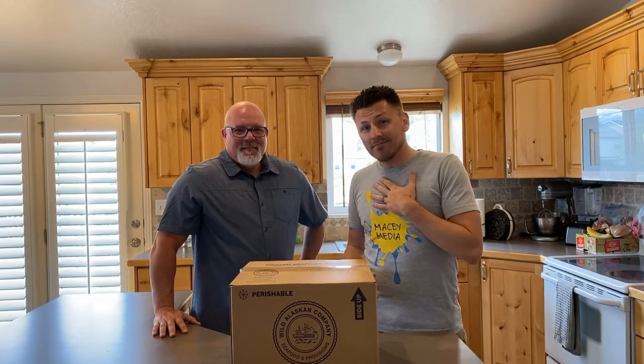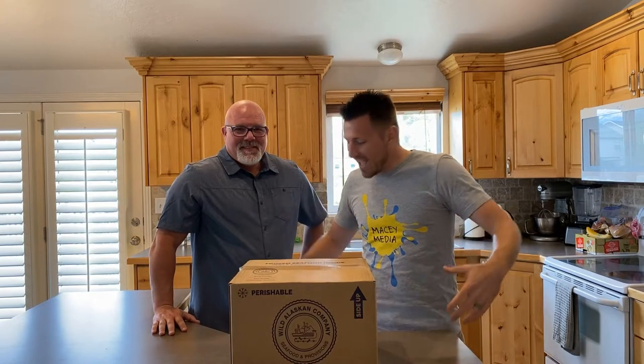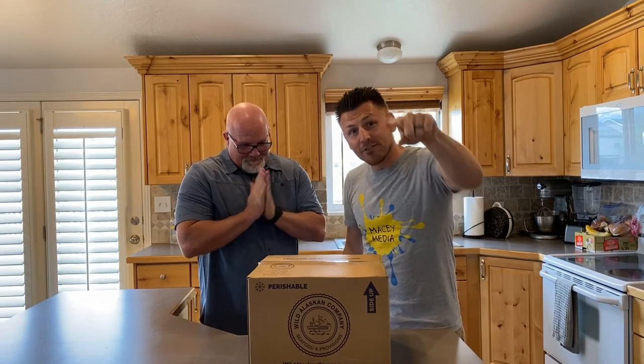What's up guys? I'm Bobby. I'm Joe. And we are from USAWildSeafood.com and today we are reviewing Wild Alaskan Company fresh frozen salmon from Alaska.